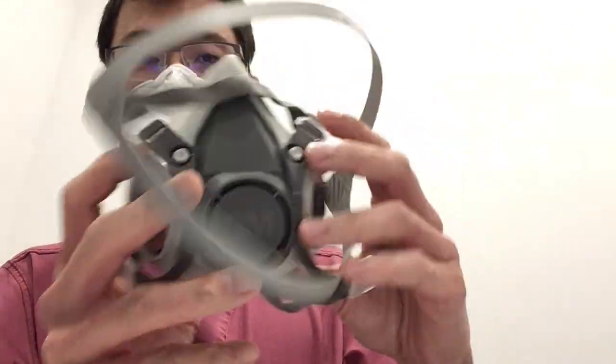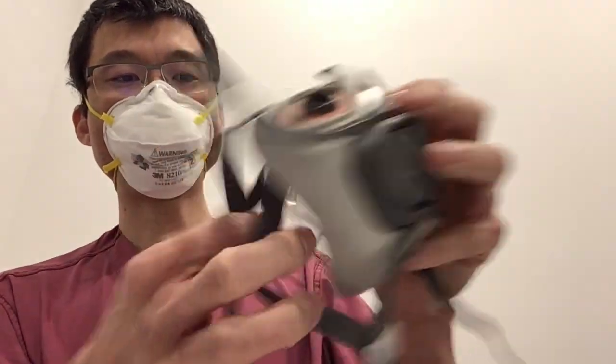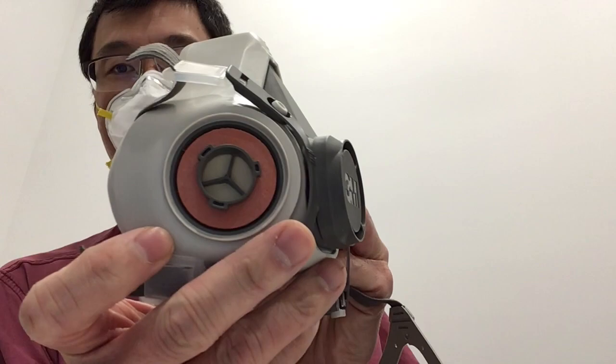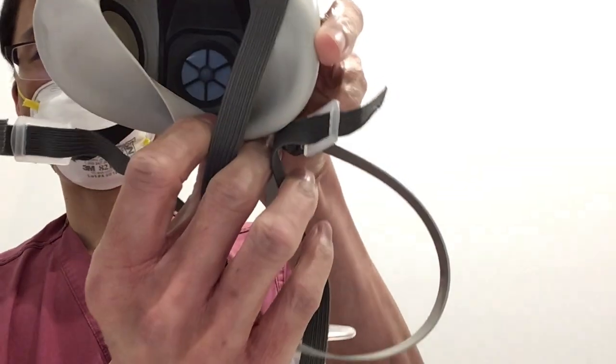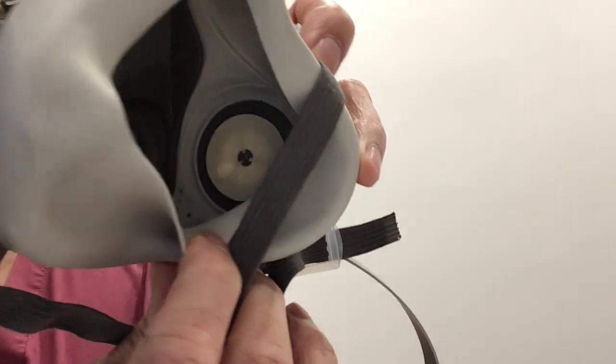Here's the mask. It's pretty nice. It's got this little head strap. It's got two inhalation ports and one exhalation port. It's got the inside as well. Pretty nice.